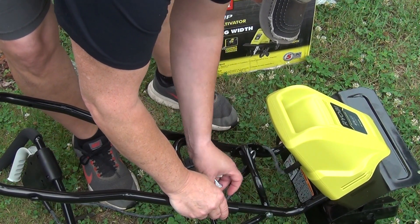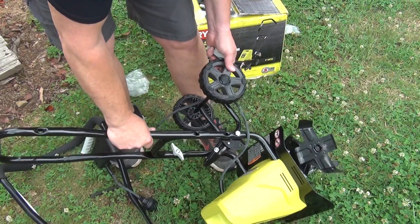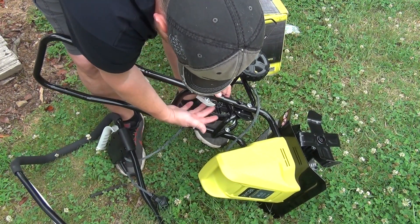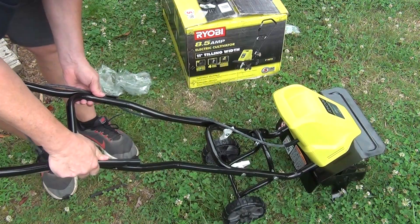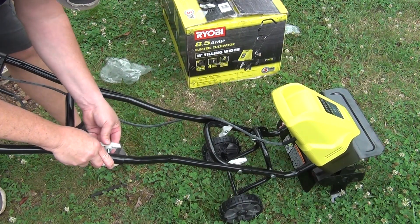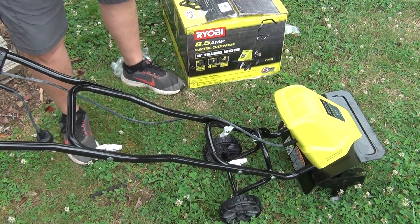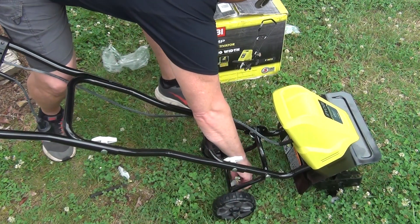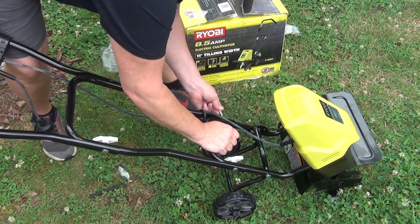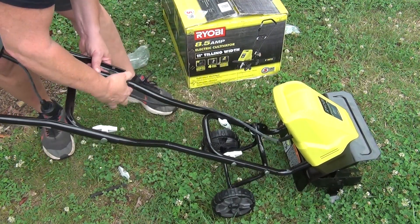Put your wing nut in. See, it's notched out right there. I forgot to put that on — well, it's all right. There, put that there.